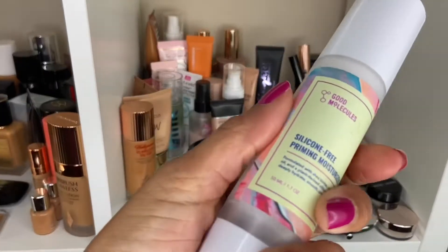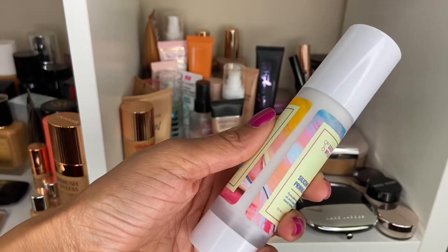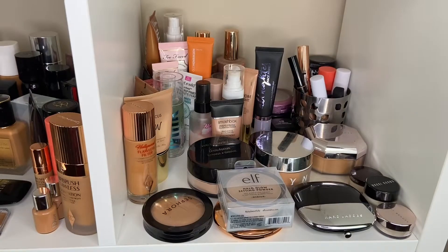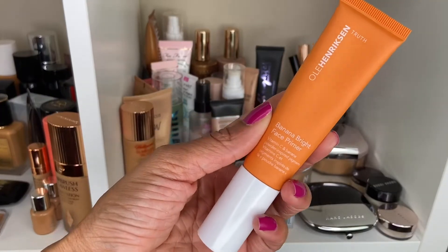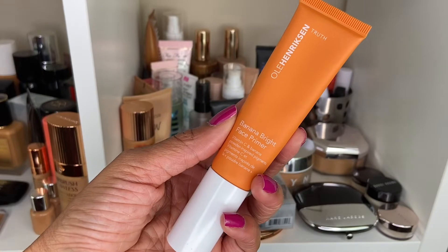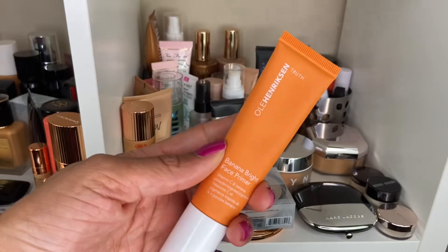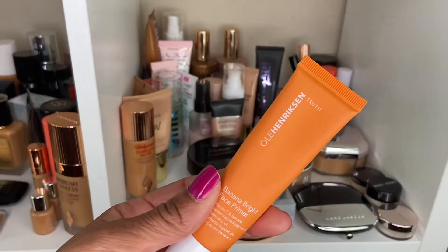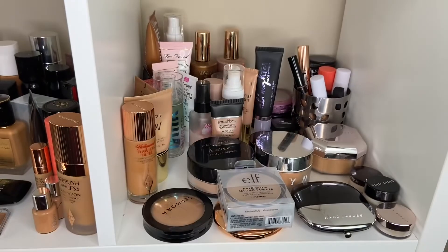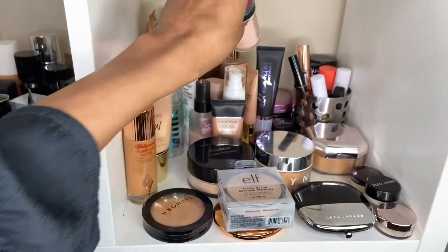So I want to use this Good Molecules Silicone Free Priming Moisturizer — it's a really good hydrating moisturizer. Good Molecules did send it to me but I've been enjoying it, so I want to get a little more use out of it. This will be my hydrating primer for the week. I'll also use this as my kind of glowy primer: this is the Ole Henriksen Banana Bright Face Primer. It has vitamin C and banana powder inspired pigments that help with radiance for the skin. This was sent to me from an influencer a little while ago and I definitely want to get more use out of it.